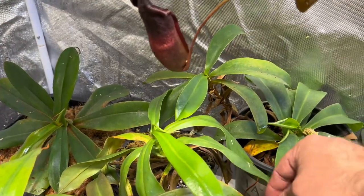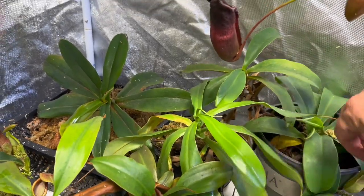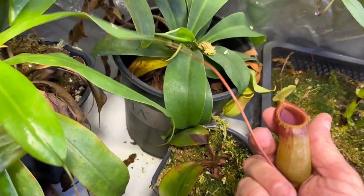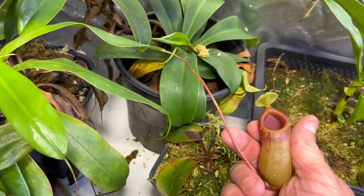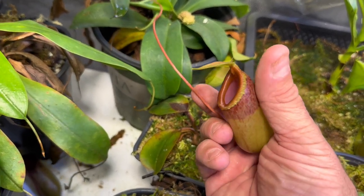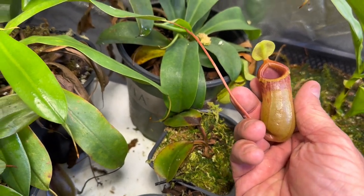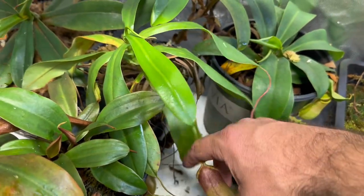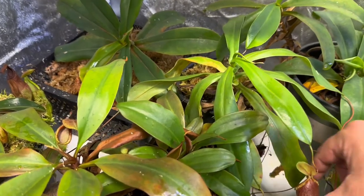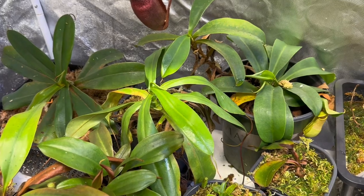Next up is Jungle Bells. This one's really cool — I think everybody should have this in their collection, whether you're a beginner or otherwise. It's called Jungle Bells for a reason. It's got that really long tendril which comes from the Sibionensis, and it's got that peristome from the Sibionensis with the scalloping there. But it stays just about like this — they will get a little bit bigger but not a whole lot. Just a lovely plant. It's got the Ventricosa strap leaves and it just does its own thing. It's so easy to grow. I recommend it for anybody.